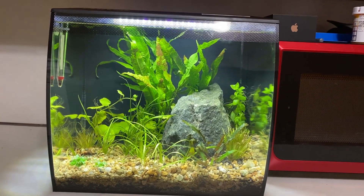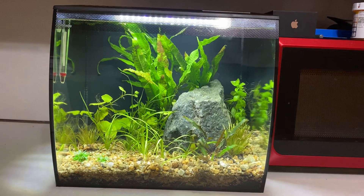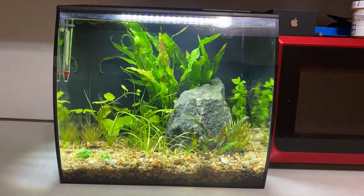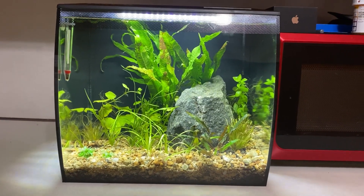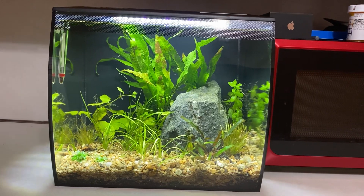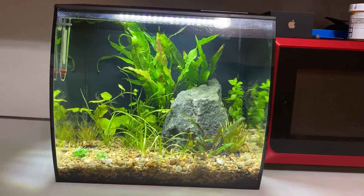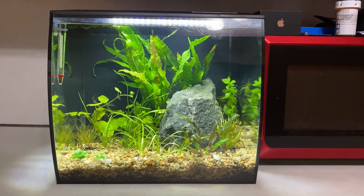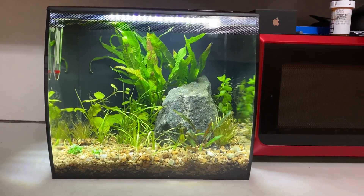I just put in some root tabs — DIY osmocote root tabs I made last night. We'll see how it grows. I can't wait to see what it looks like in about a month, maybe a month and a half, once it starts growing in.